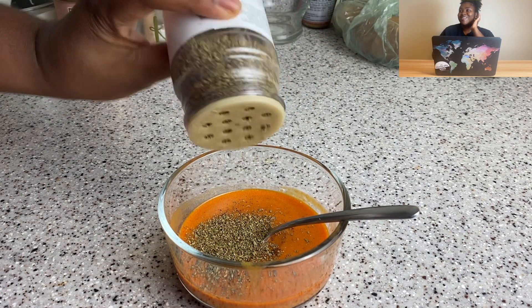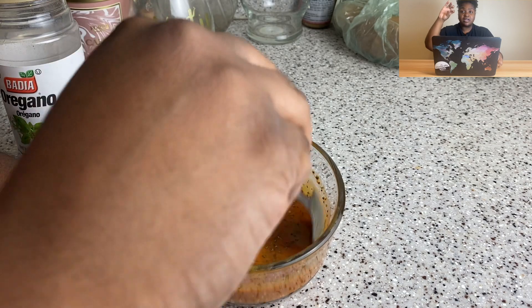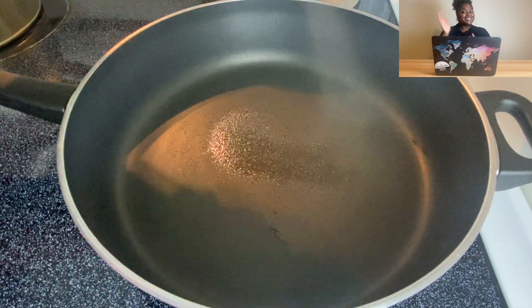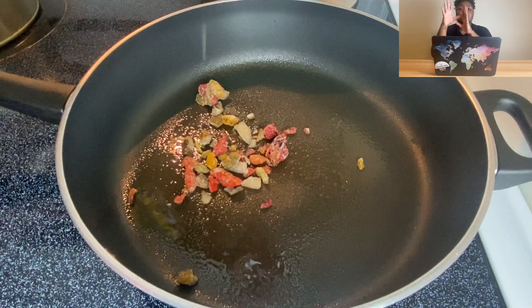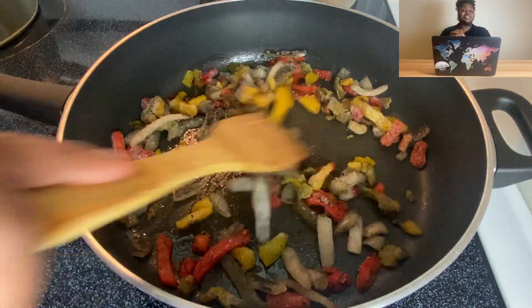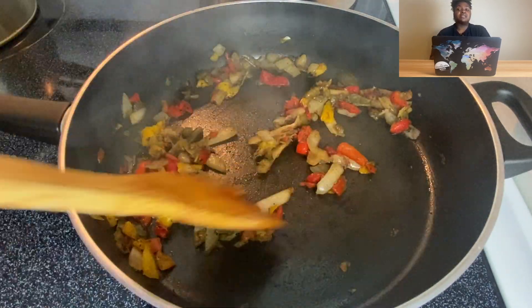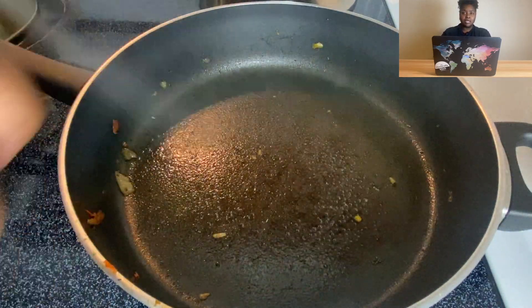If you don't have an immersion blender, you can use a regular blender and emulsify it by streaming in the oil. And if you don't have a blender, just use a whisk or a fork — it doesn't matter. For the peppers and onions, Chipotle just cooks those down. I used fire roasted veggies from Trader Joe's because I didn't feel like chopping. I wouldn't really recommend it if you're going for the Chipotle vibe since they got soft from being frozen, but that's what I did.